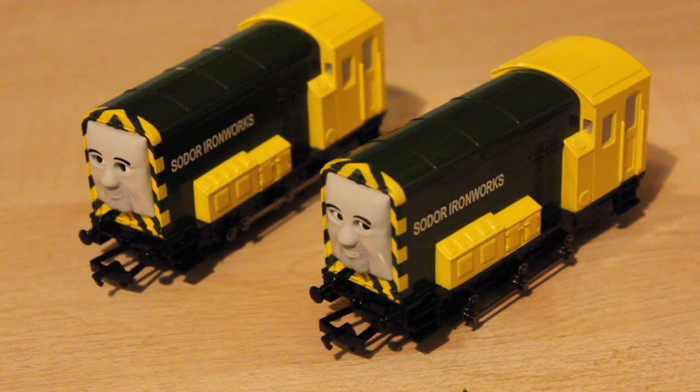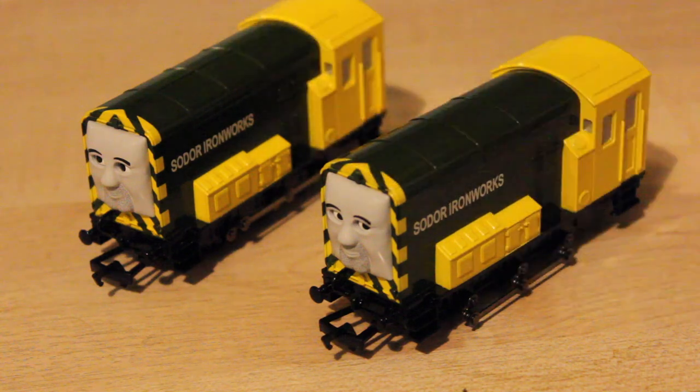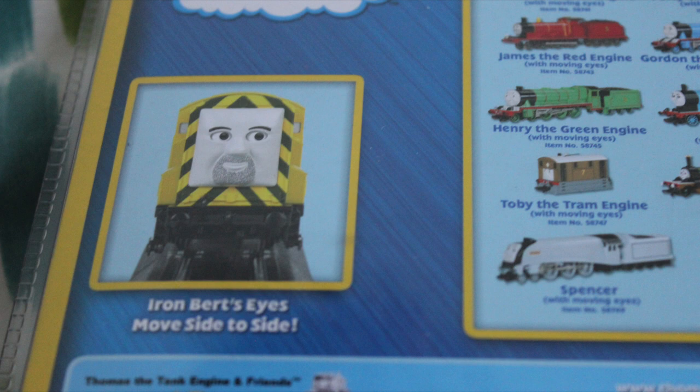I think it shows that Arry and Bert are both good and bad really. Now the way you're actually supposed to tell these models apart is the fact that Bert, which is this one here, and Arry is on the left here. Bert is supposed to have more stubble. And if you look at the packaging on the back of them, it shows you their photos and you can see Bert's got stubble whereas Arry hasn't really got any.